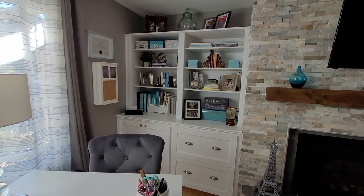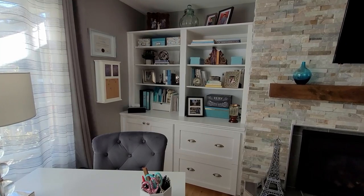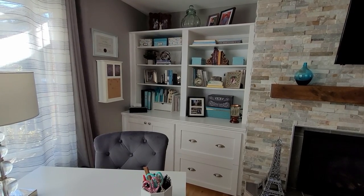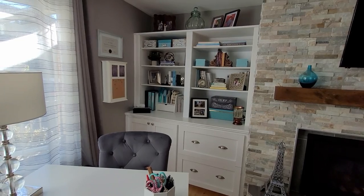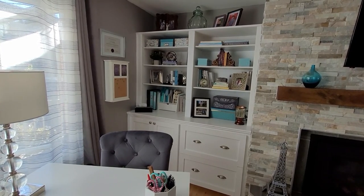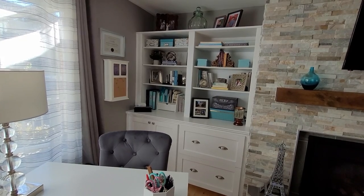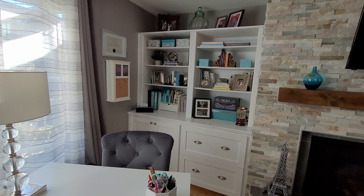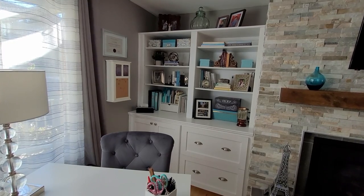Good morning everyone. I am finally ready to show you the after of my bookshelf styling for my office shelves and for my entertainment shelves. I have to apologize for not showing you the steps in between — I said I was going to, but I will try and explain everything that I did and give you tips along the way.